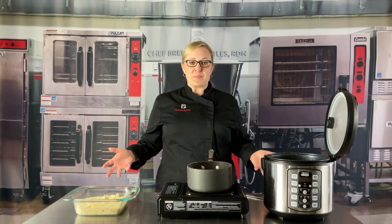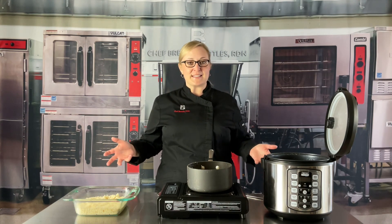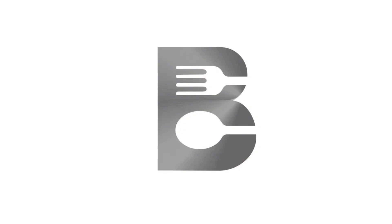Thank you so much for watching. Be sure to download the recipe that's attached to this video.